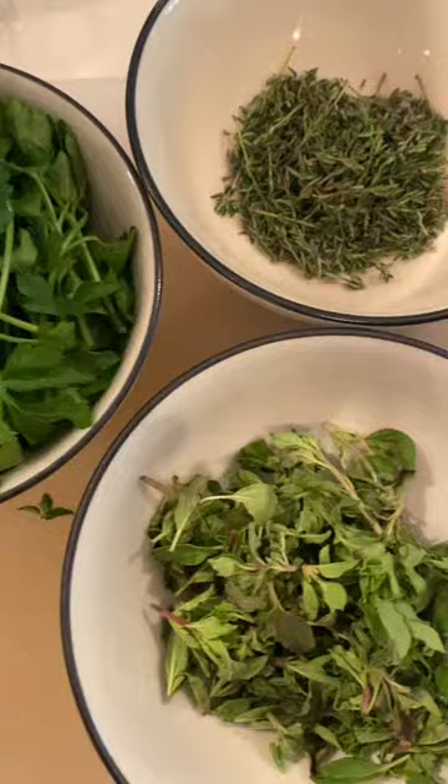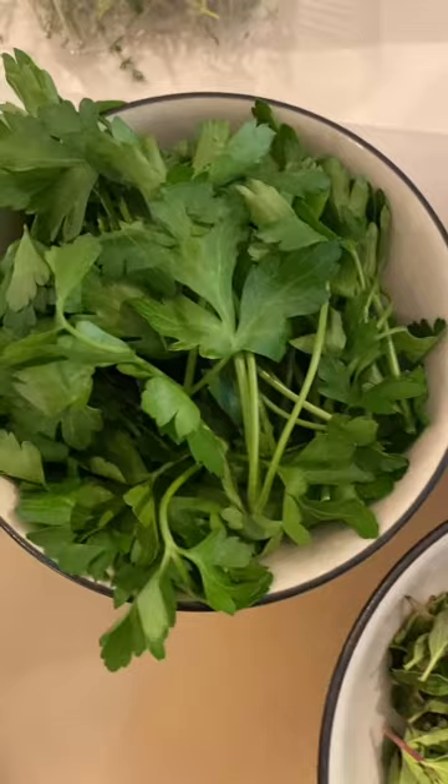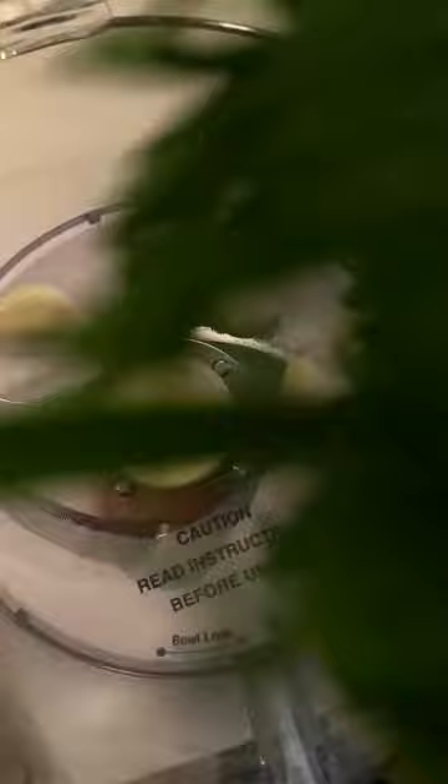What we're gonna need are some fresh herbs. We have some oregano, parsley, thyme. Go ahead and put this with some garlic inside of a food processor and process away until it's really fine.